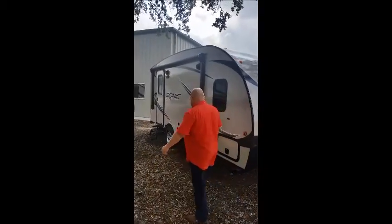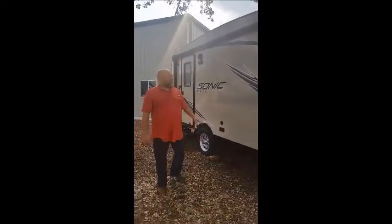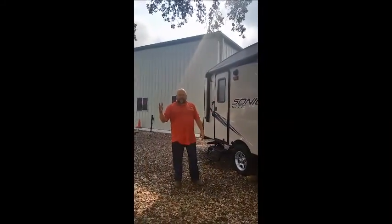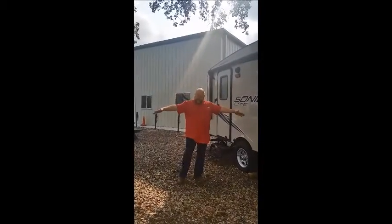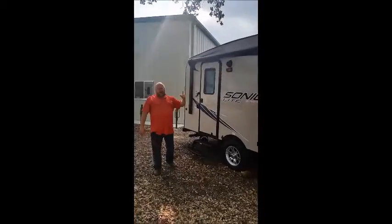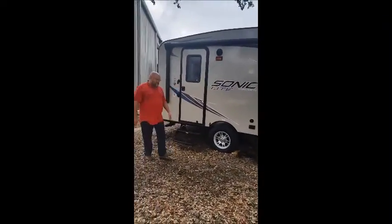This one has a single axle, that's what makes it light and easy to use. It has a power awning; when the awning comes out, it's going to have LED all the way across it so you have a nice, well lit camping area. In addition to that, all exterior lighting is LED and the interior is as well.